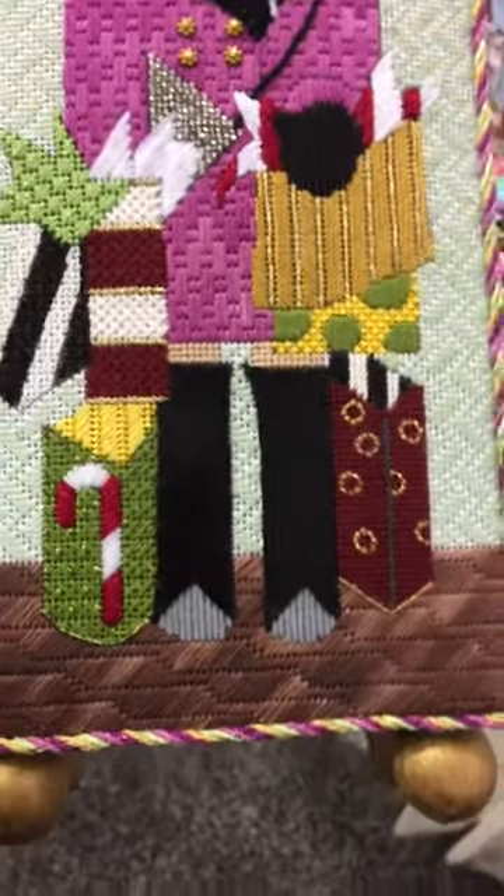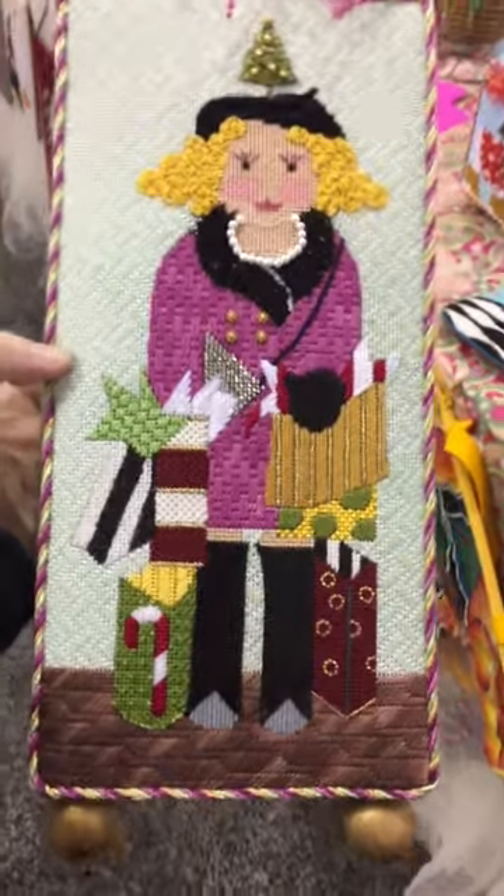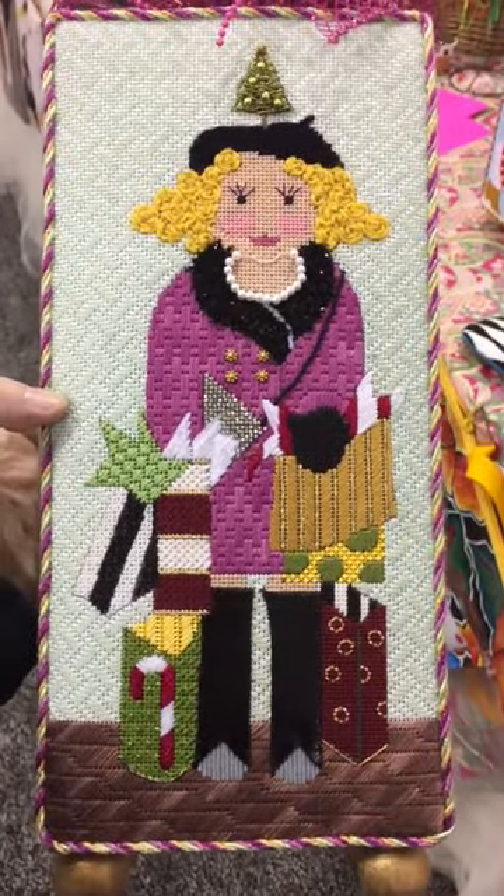It worked perfectly. It's beautiful — just a perfect way to add realism to this canvas and give it some interesting texture. It looks great and she looks great. Thank you. Oh, you are welcome.